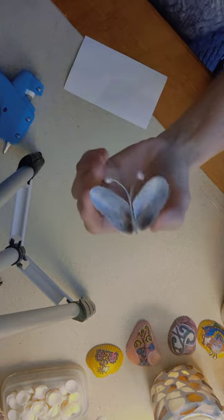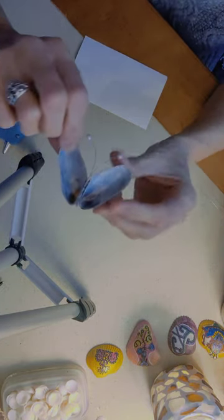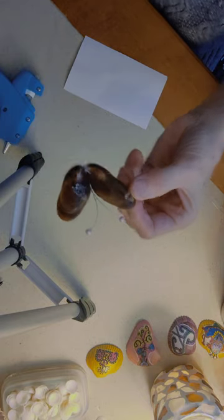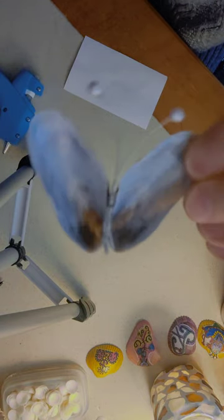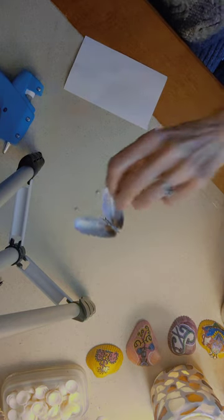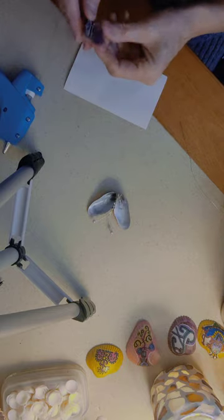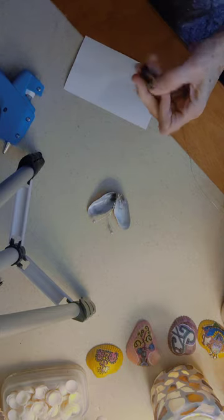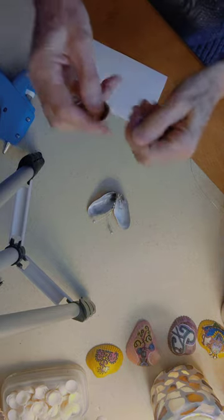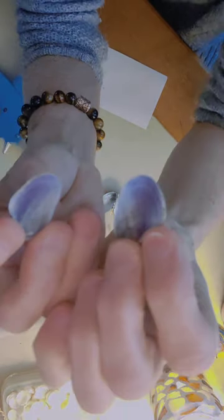Now the beautiful thing about this type of shell — I think this is some type of mussel shell — it's beautiful and shimmery inside. Some of them are prettier than others, more shimmery. Like this one has a purple part to it.